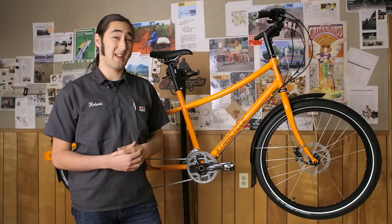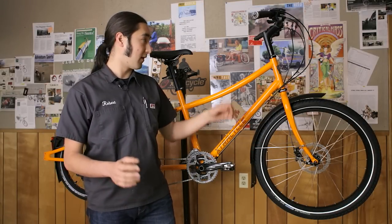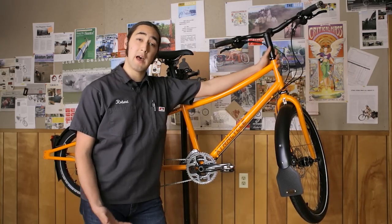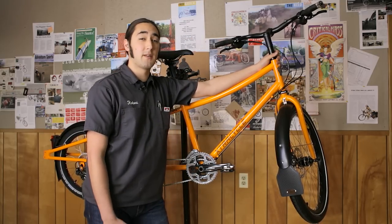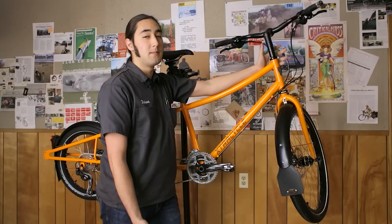The front fender is a pretty standard aluminum front fender — nothing fancy, mid blade mount, all that good stuff. One report we've had is that people are getting their mud flap rubbing against the tire or catching up underneath. It's a simple fix: just move the mud flap to the outside of the fender. It looks less clean, but it will save you a whole bunch of trouble.